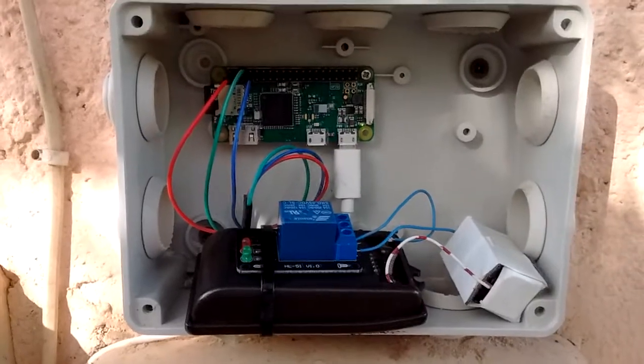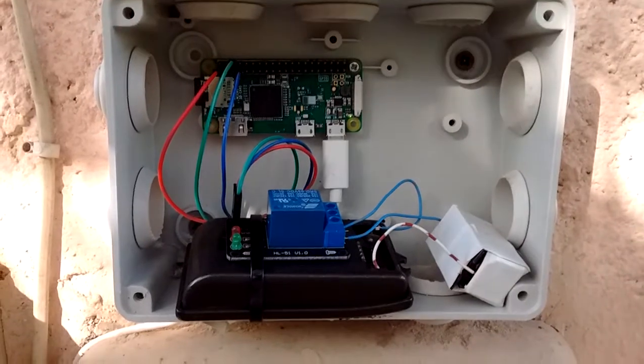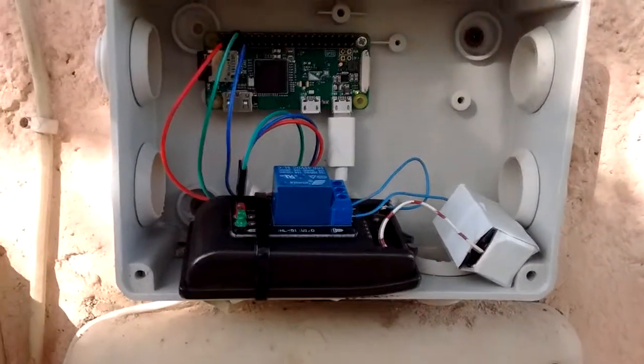Today I want to show you a little project I'm working on. It's a remote gate opener based on Raspberry Pi Zero W, a relay and a gate remote, as you can see.